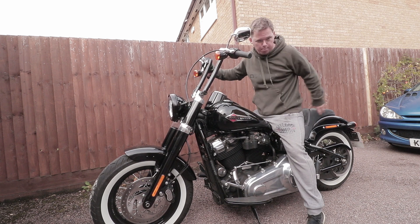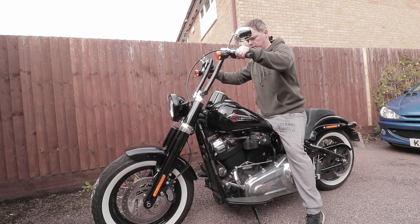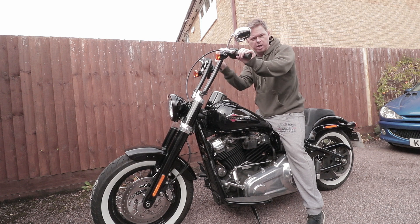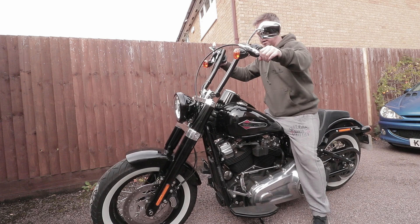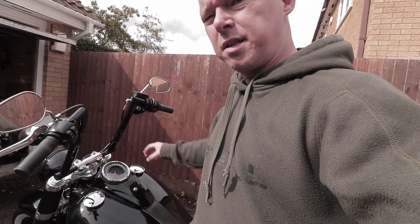Especially when Emma's riding pillion, she wants to squash up to me, and then I'm kind of a bit squashed up. It'd be better for me if the bars were just back a fraction. So yeah, these are the ape hangers, as opposed to the Hollywood bars which this bike comes standard with.